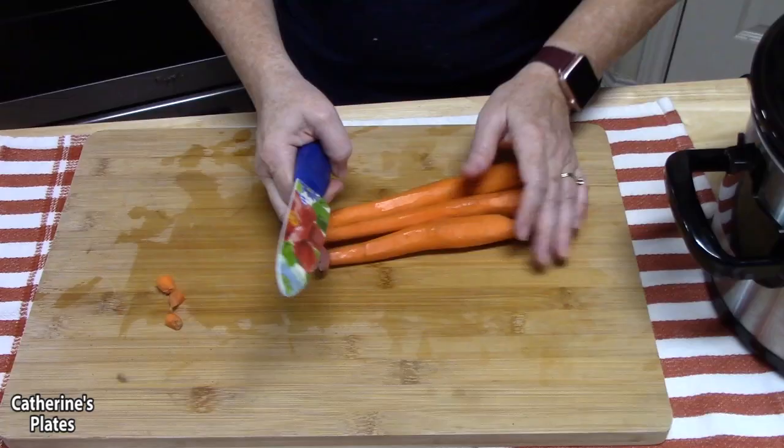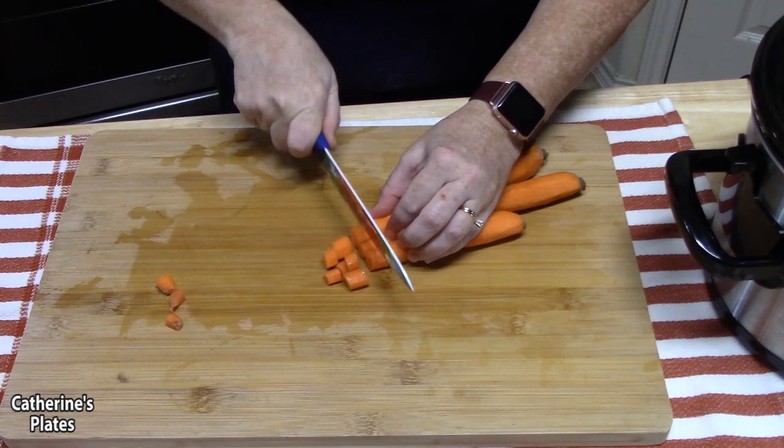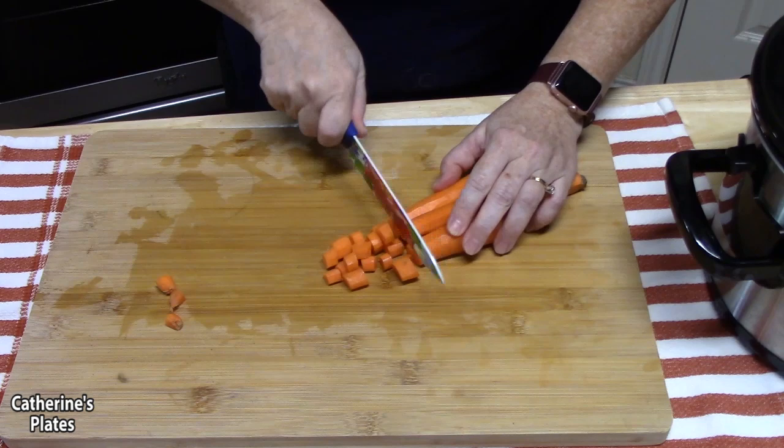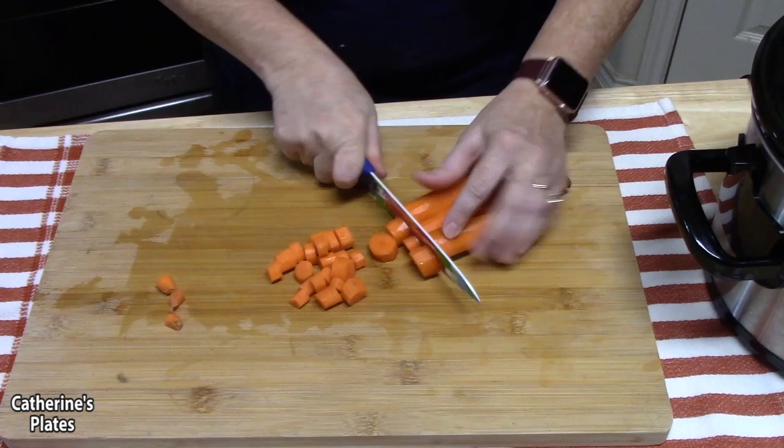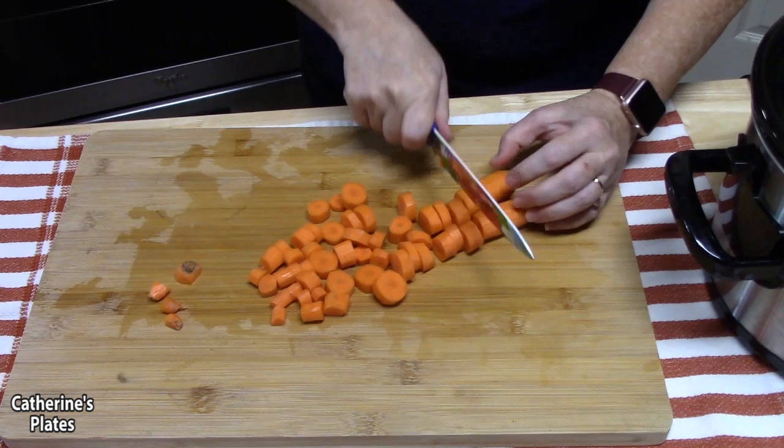Now I have my carrots here. We're going to cut them into thick rounds — about a quarter of an inch. Carrots are a really hard vegetable so they take a while to cook, and we want to make sure the pieces aren't too big. You don't want a huge piece in your stew. Let's go ahead and add these to our crock pot.